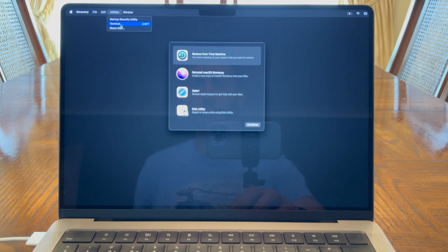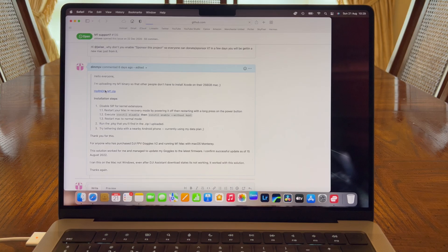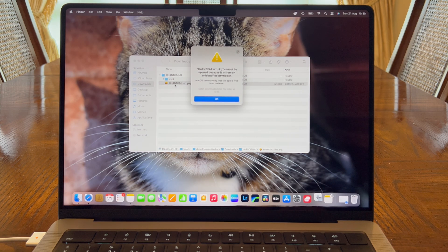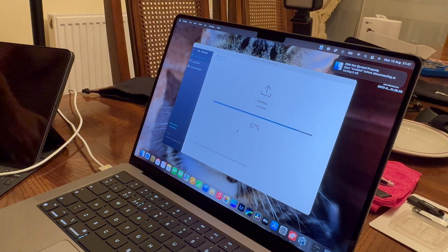Step two: open up Terminal and run the following command lines. Step three: once this is completed, restart your Mac back into normal mode. Step four: go and download the file linked in the description box below. Step five: you can now go and update your DJI Goggles V2 firmware.